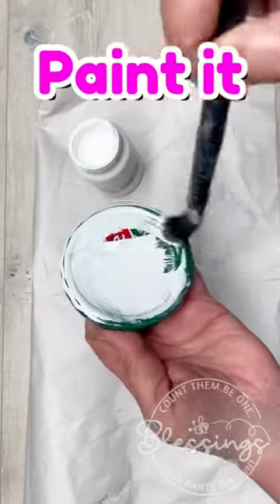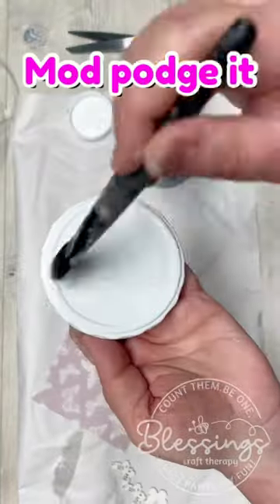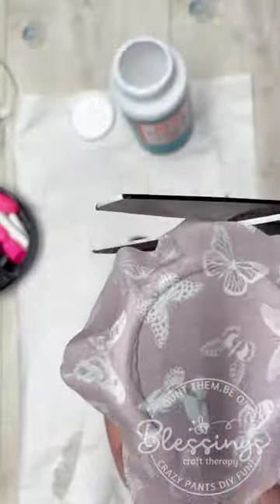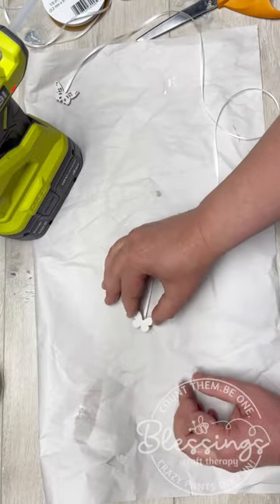Okay friends, ready for a super cool gift idea? Check this out. We just painted this jar lid and I put some Mod Podge and a pretty napkin on top. I added a little knob and some ribbon.